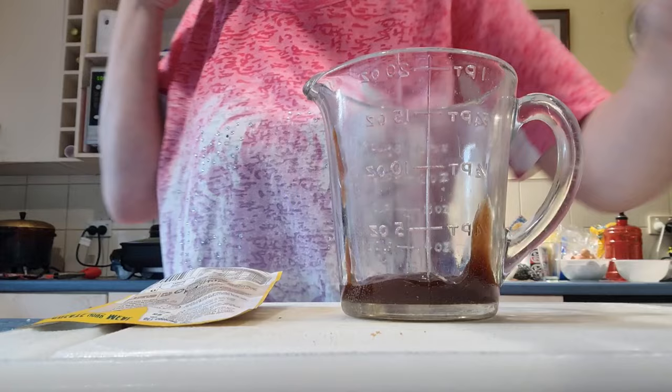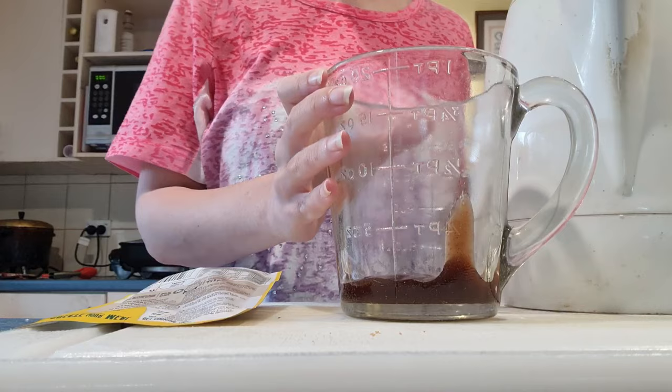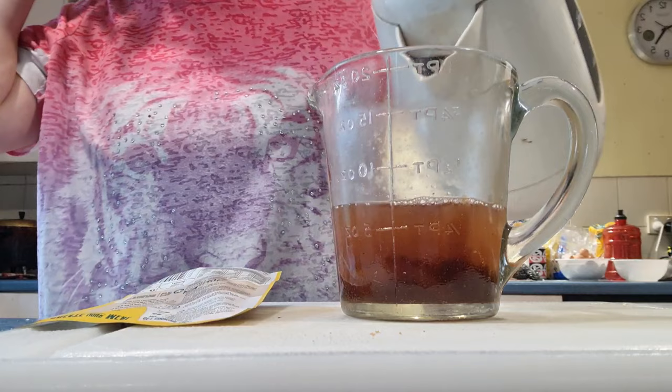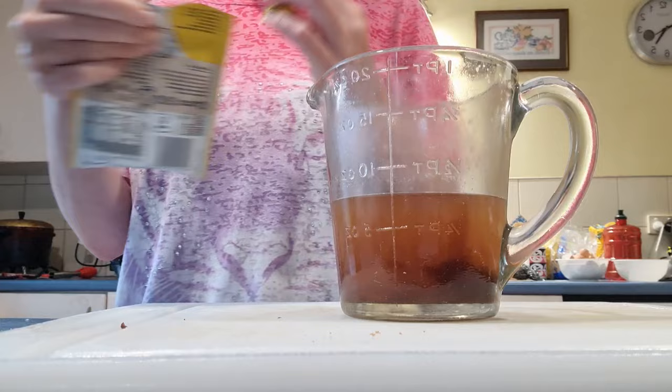Now the jug is boiled. I'm going to put it in the middle of the tomato sauce. And then put the Maggi powder in — the Maggi base — a little whisk.